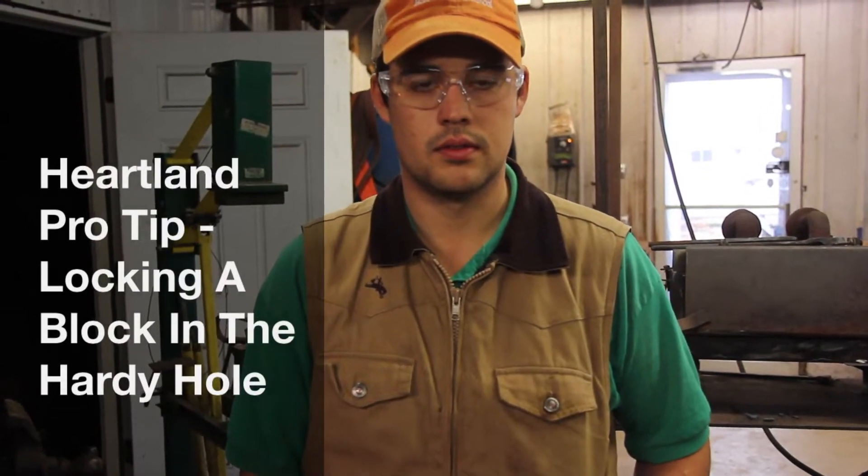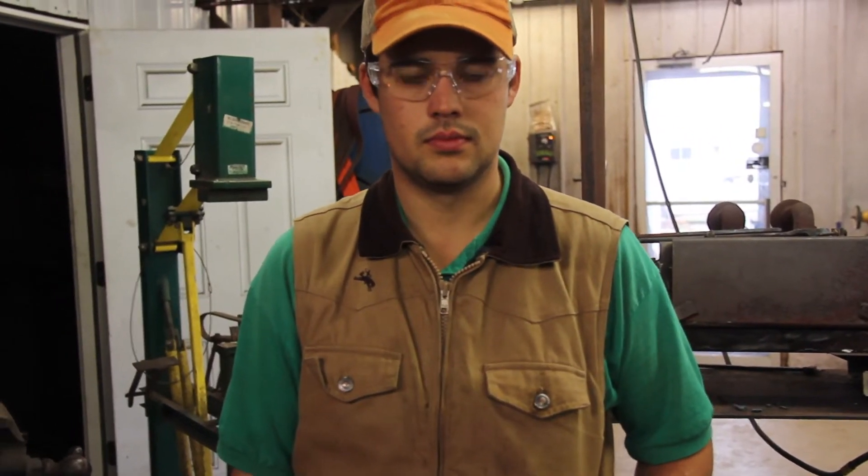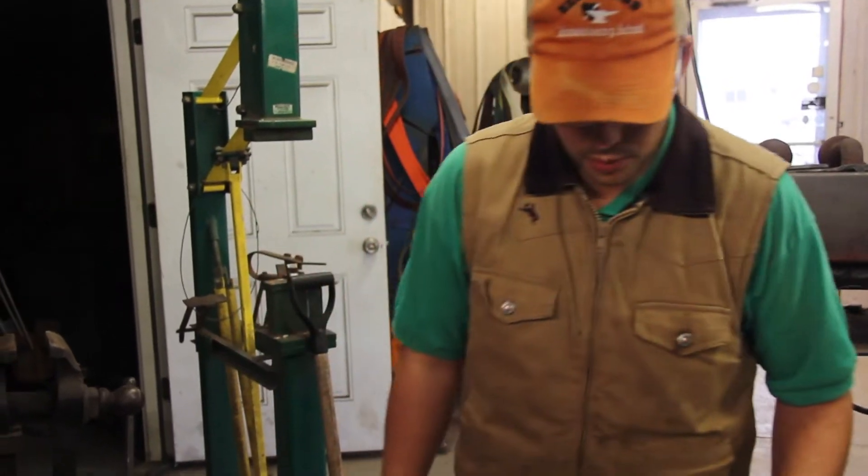All right everybody, I'm here with Cody Gregory and we're going to do some Heartland horseshoeing pro tips. How do you lock in a block in your hardy hole? Well, a lot of times we're going to be working on a block and as you hit it, it starts bouncing around, which makes it harder to do fine work.